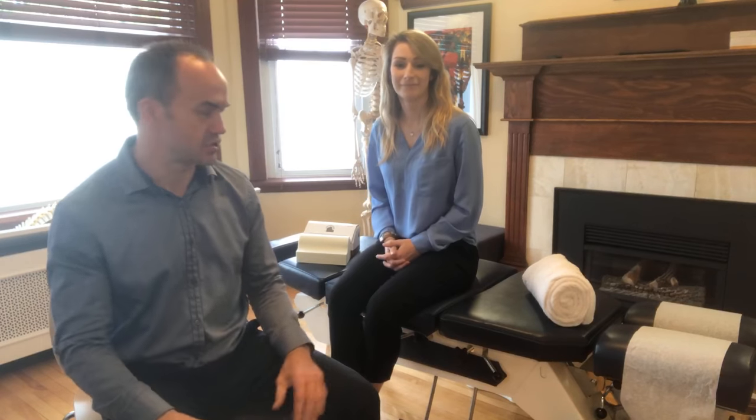Hi, it is Dr. Craig at Loving Life Chiropractic and I've got my awesome assistant Catherine here. We're just going to demonstrate the initial methods of getting your neck into more extension. This is a preliminary exercise after you've been adjusted and after we've started to remove subluxation.